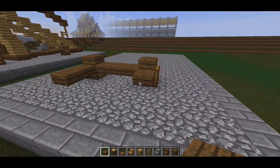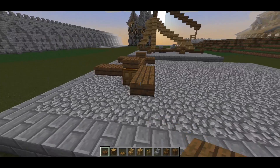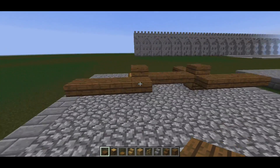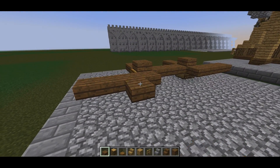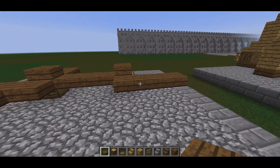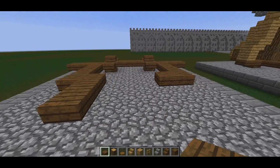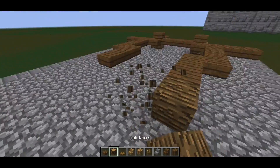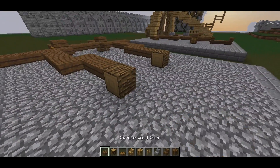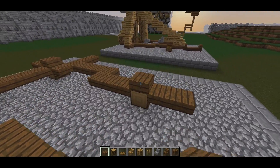Then two coming forward like so, one coming behind it, then one two three and one two three like so. We then go one in and bring it back by four, then bring it in again by one, same on the other side. Then two coming to the back again and place tires — more like wheels — on those slabs, then two coming to the back again and one slab on top of each log.